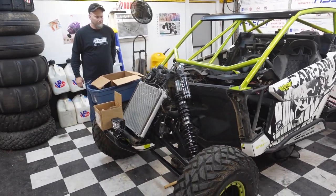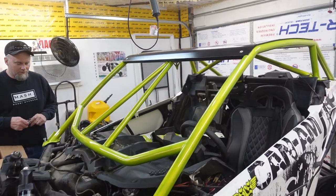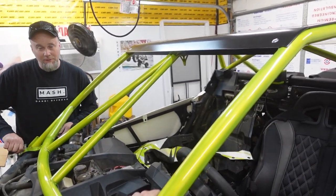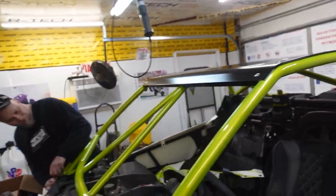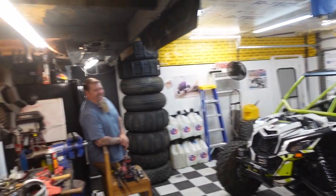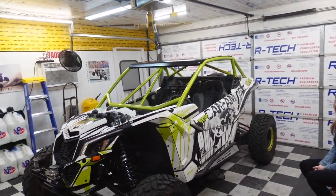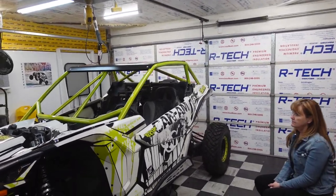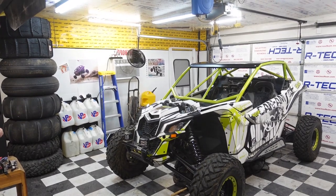We're gonna throw the front clip on here so you can see what it looks like. But man, I wish you could see it in person - I saw pictures of this cage before I saw it in person with the powder coat on it, and it is way better in person for sure. But it looks really good, so we're gonna bolt it on. All right, so that is about it - it looks good right? Yes, man, it's TV ready. What's going on man? We just got done putting my cage in.